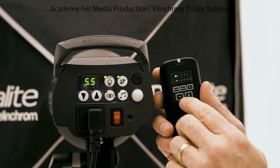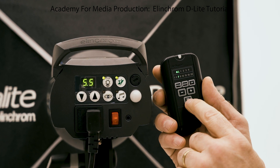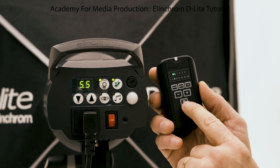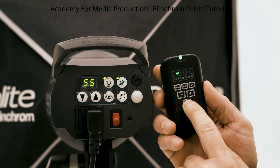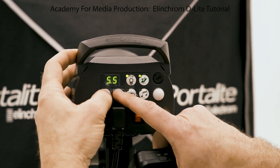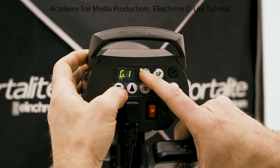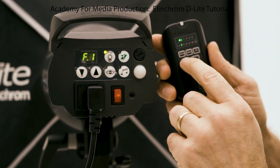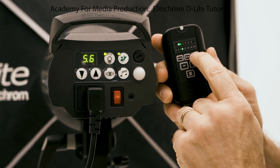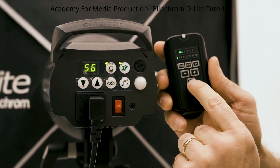If I pop the test button right now, it's not going to fire, so I need to check my settings. I'll go to group one, frequency one — now I know where that's at. I'll make sure 'all' is selected, go back to channel one, and now it should work.